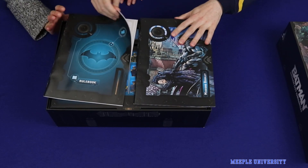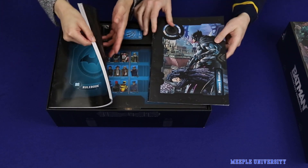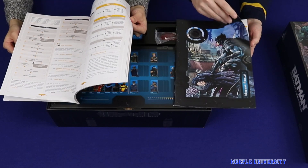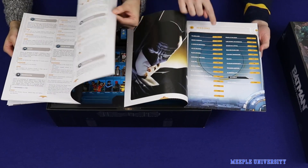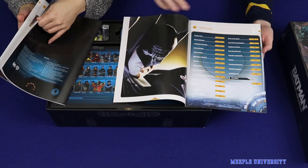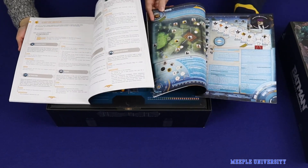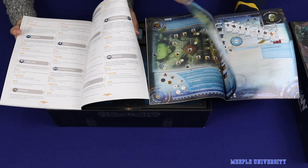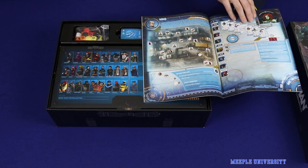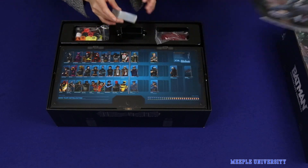We've got two booklets with the game - we've got the rule book, in 60 pages. And we've got the missions book - roughly the same size. So the game comes with all these missions, one every two pages, so that looks like 25-ish missions. This is a big rule book with nice art and all the different villains up in the corners. There we have the missions book.